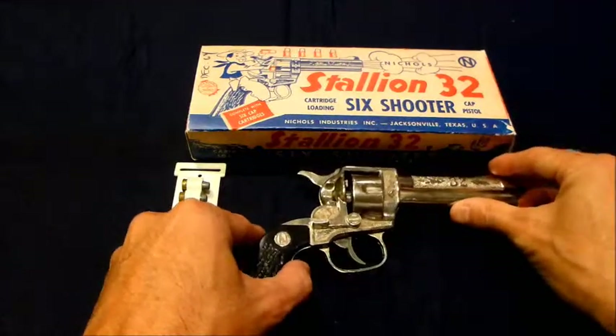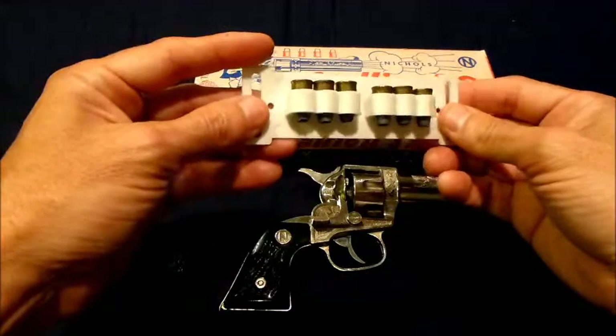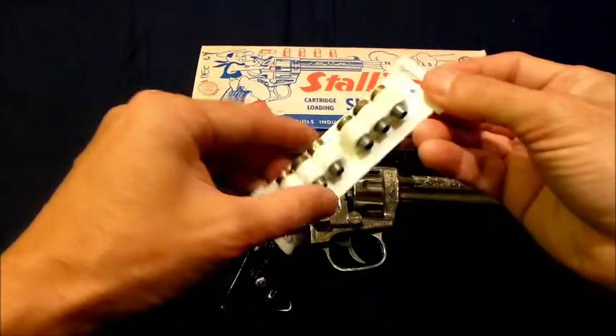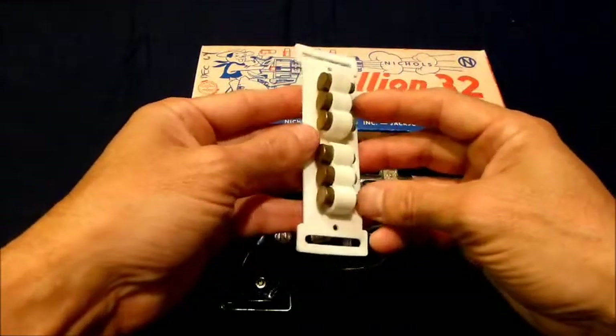What I didn't show you on my last video is the cartridge belt that the two-part bullets would come in. This is a nice set here — I'll probably never take this apart. It's easy to get some on eBay.